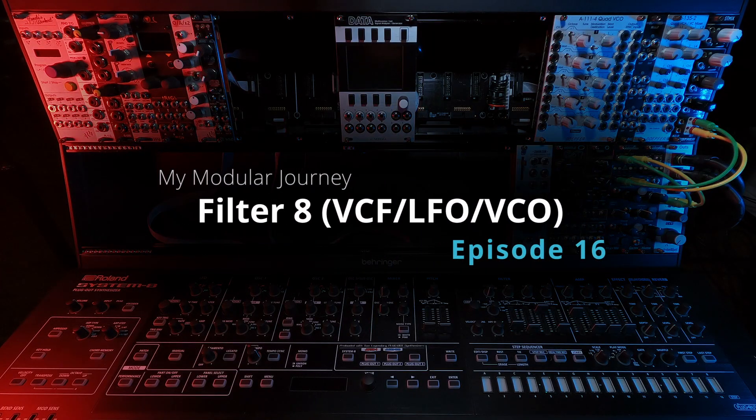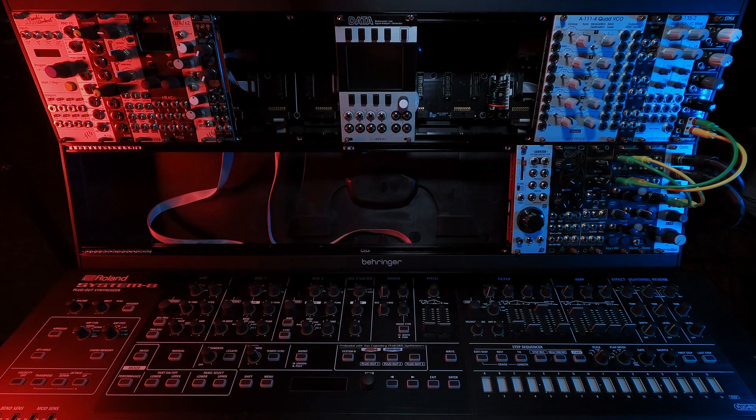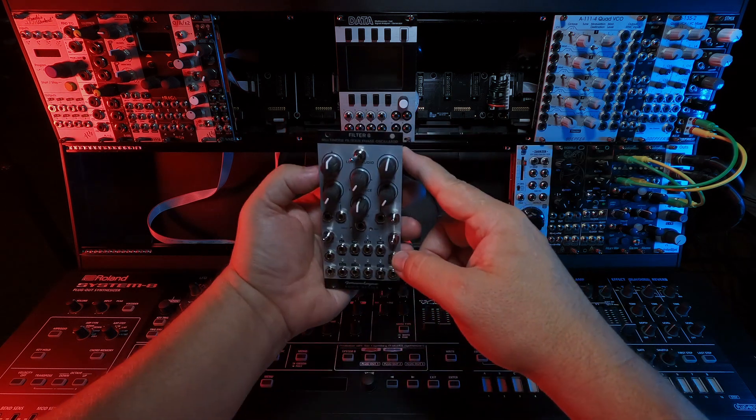This is season two, episode 16 of my modular journey, and today we're gonna take a look at the Geranalog Filter 8 module.